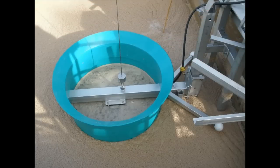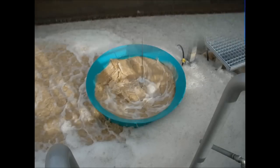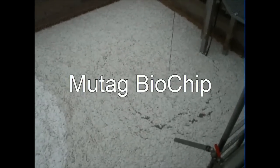Here the mixer is being installed in the tank. Now the mixing device is put into operation.